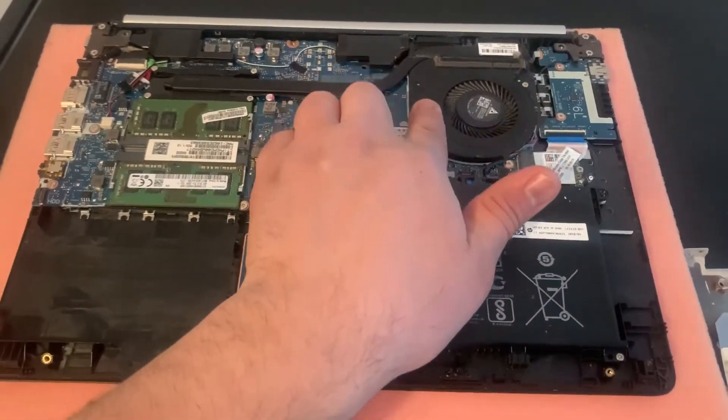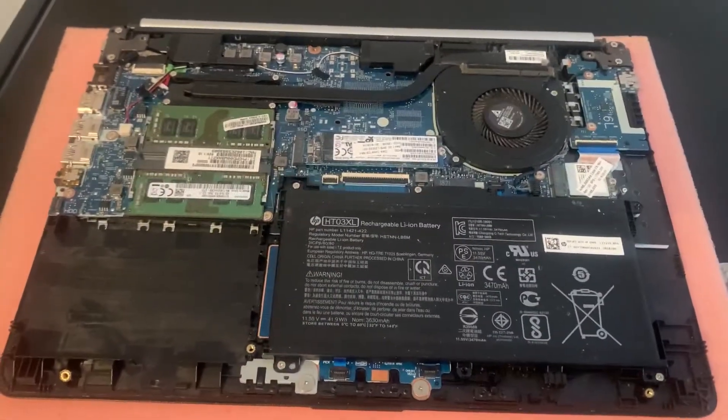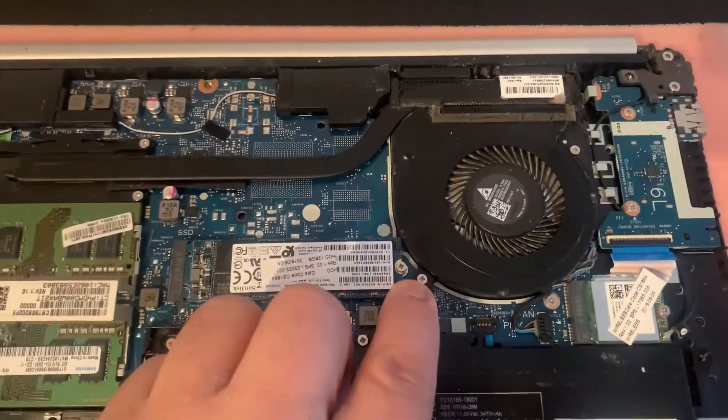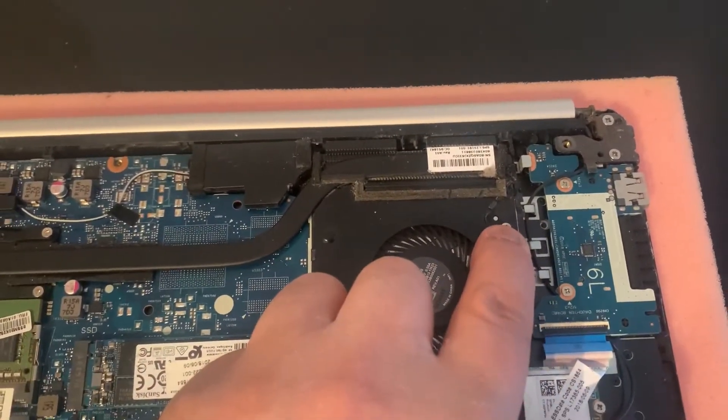This laptop had a very noisy fan and over time it became worse. These are the fan screws, so we need to remove two screws from here.